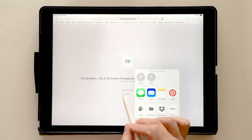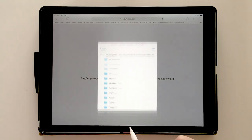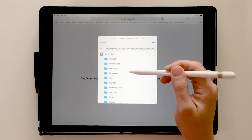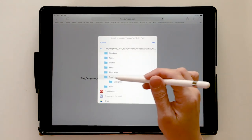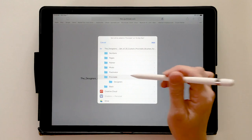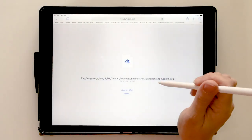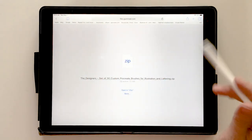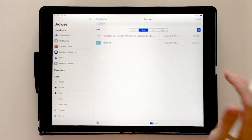If you don't have the iZip app it'll say 'Open in Files,' which is what you want. If it doesn't, choose 'More' and choose 'Save to Files.' It will ask where you want to save it. Every app that deals with files makes its own folder — Procreate has its own — so I'm going to choose the Procreate folder and add it there.